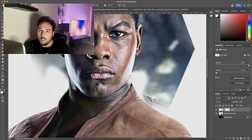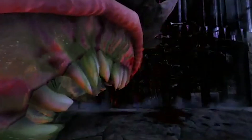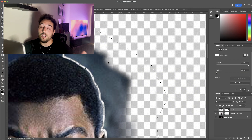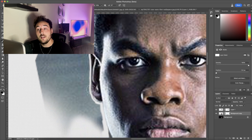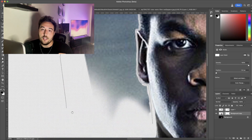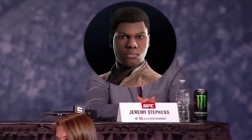So I started with decapitating Finn. I liked the pose from his Battlefront character image, but his face obviously looks nothing like Finn does. So I took a production still from The Last Jedi and I stitched them together. Who the fuck is that guy?